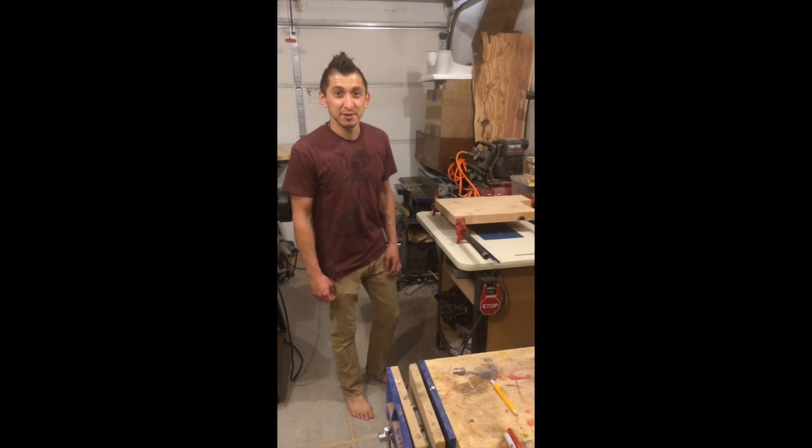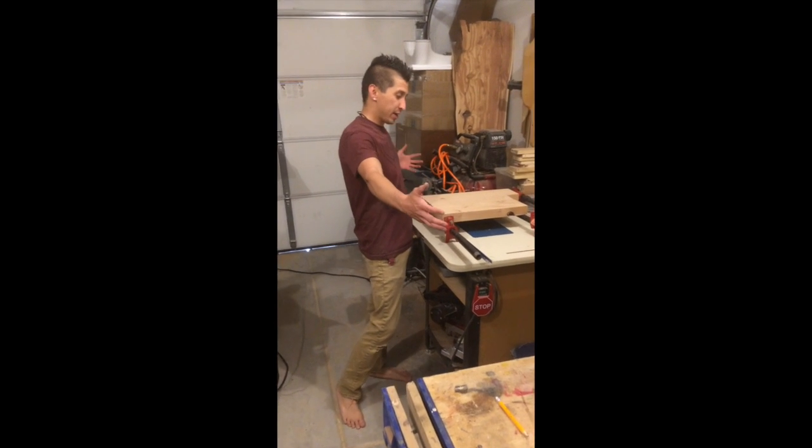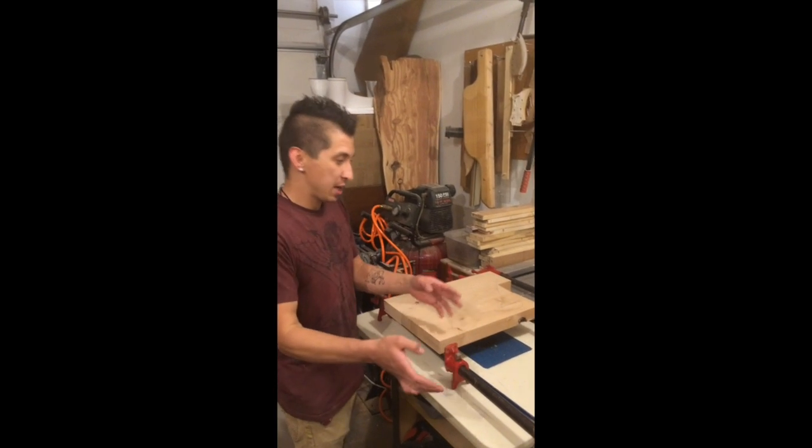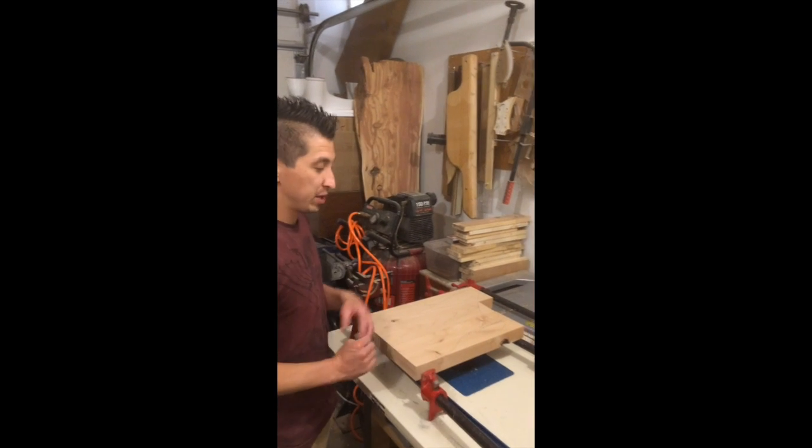Hey, Perry from Munga Guitars here. I took my stick that I picked up at the lumber yard, laid it out, chopped my lengths out of it, and I've gone through the whole milling process.